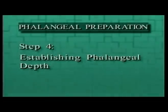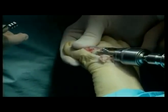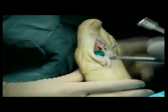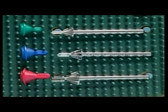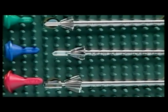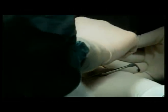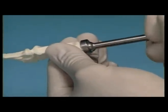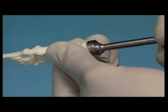Step 3: Reaming the proximal phalanx. Place the starter straight reamer over the guide pin and advance it just enough to break through the dense subchondral bone of the base. Place the small phalangeal reamer over the guide pin and ream into the base of the proximal phalanx to the desired depth. Step 4: Establishing the phalangeal depth. The depth and position of the cone determine the final position of the phalangeal component and the amount of dorsiflexion achievable immediately following surgery. Insert the small green plastic phalangeal sizer into the reamed phalangeal base and check range of motion. When the bone is completely planed, the base planer should turn freely on the smooth pilot without any resistance.